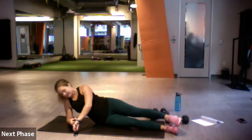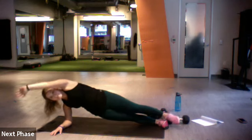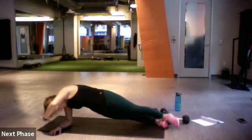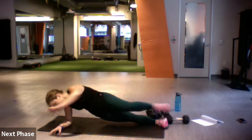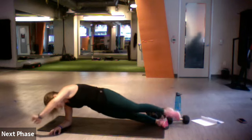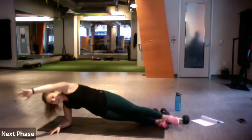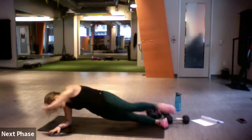Last one — knee to elbow, other side. Ready, set, let's go — pull. Very nice, good, keep lifting. So close to that finish line, over halfway. Ten more — five, four, three, two, one, drop.